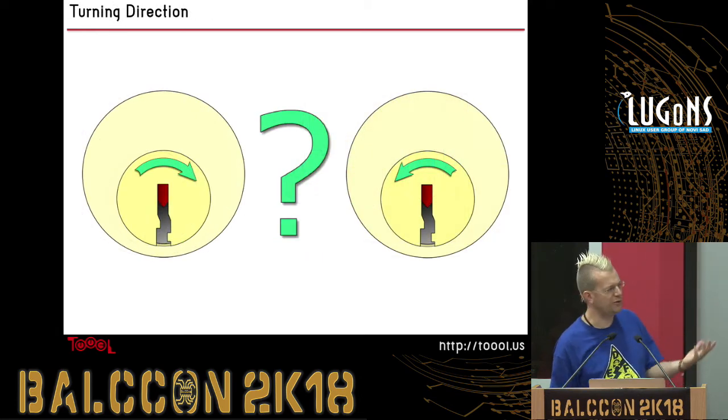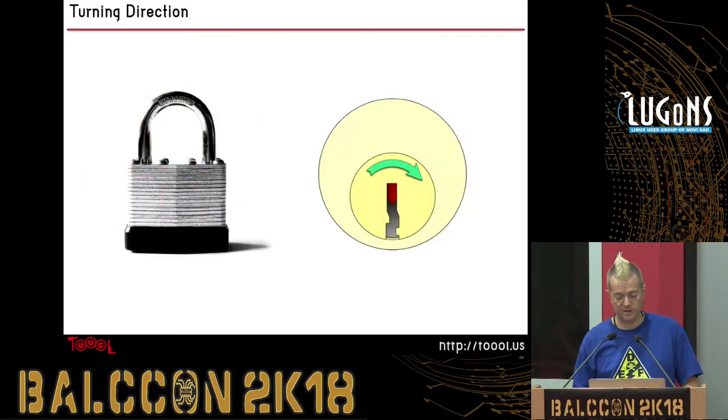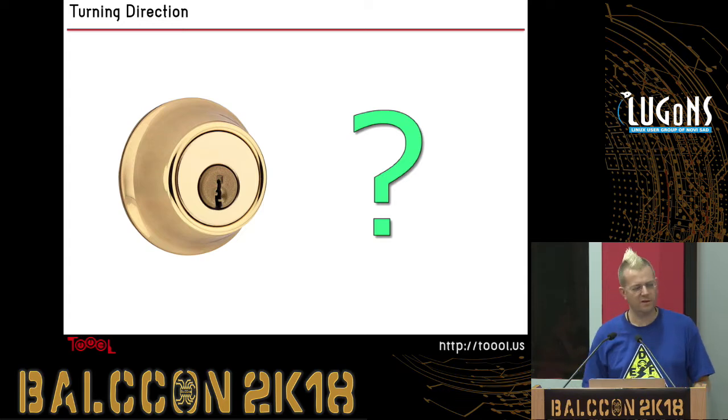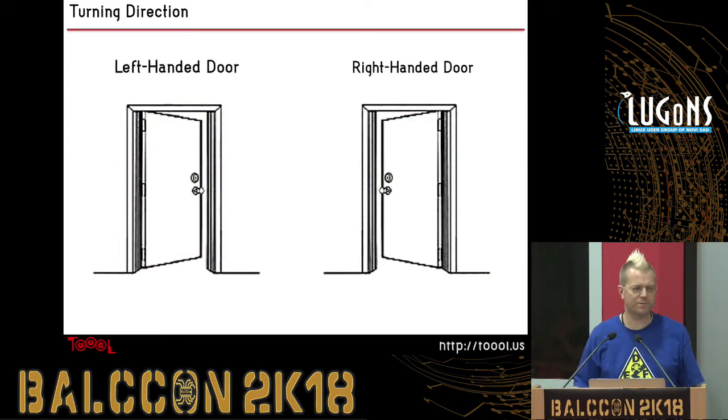You can also get flat turning tools that let you turn from the center of the plug — the most mechanically advantageous place — but that also blocks the front of the keyway, so you've got to get your pick underneath and reach around the tension tool. As for which way to turn: it depends on the lock. Standard cheap padlocks usually go clockwise; doorknobs often go counterclockwise unless they're a Schlage; and deadbolts can go either way depending on which side of the door they're mounted on.